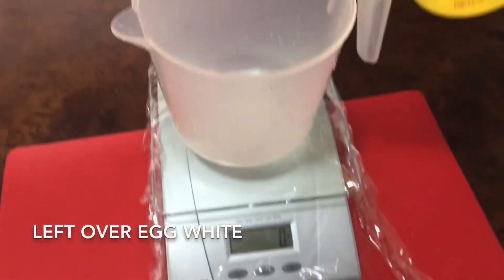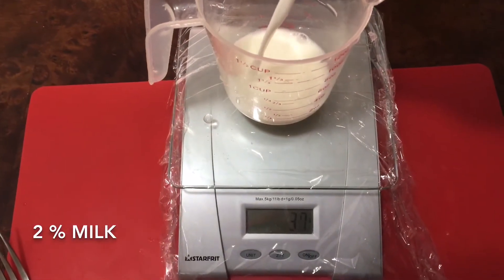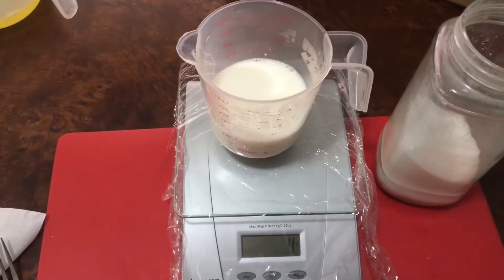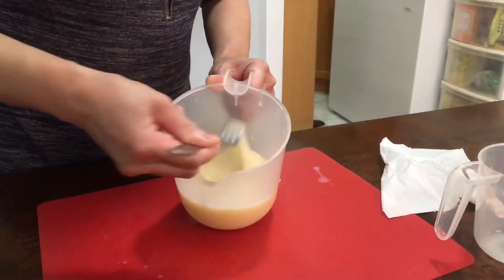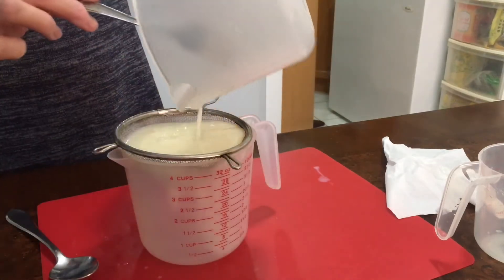Do not waste the egg whites. The amount of egg white and 2% milk should be the same ratio. Pour in some sugar and mix everything well together.